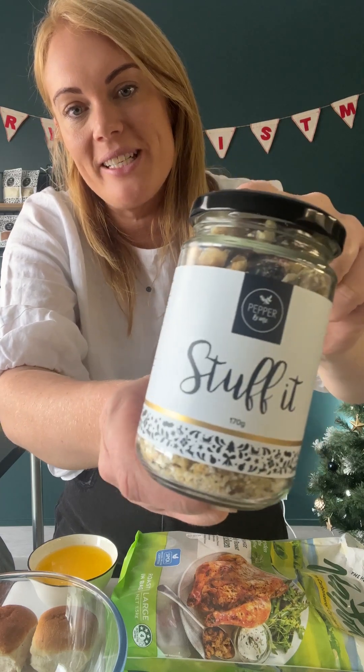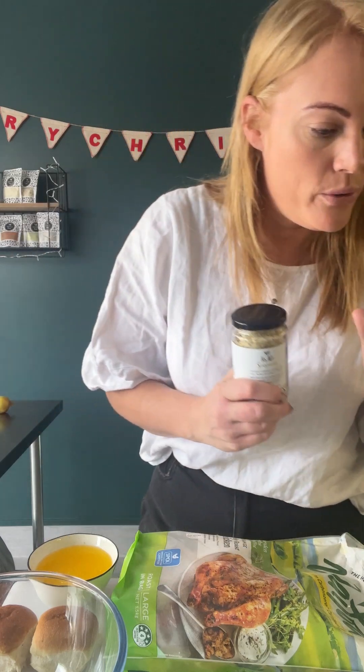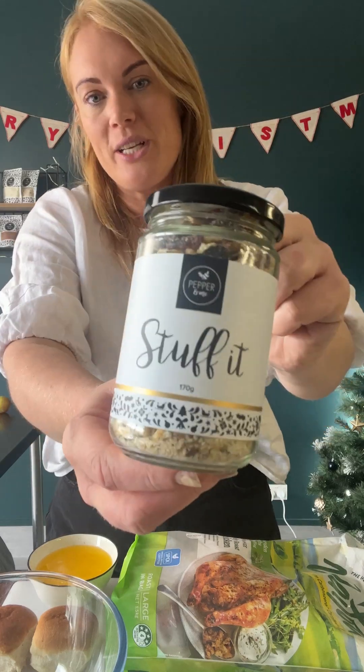Good morning, happy day 16. Today in your advent calendar you've got a brand new product, something we've never done before. This is our stuffing mix for the year — absolutely delicious cranberry, walnut and herbs. This is gonna make stuffing your chicken or your Christmas turkey really, really easy. We've put together the jar and we actually kept it gluten-free to make sure that it's suitable for everyone.